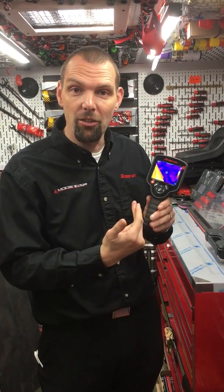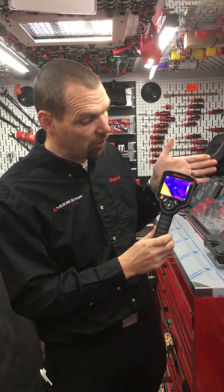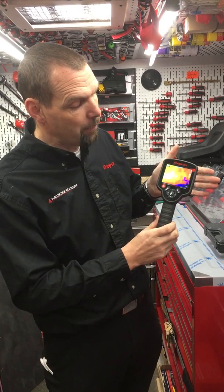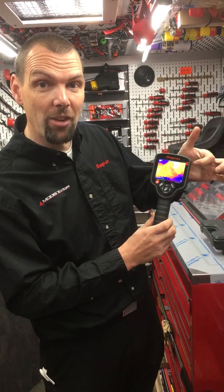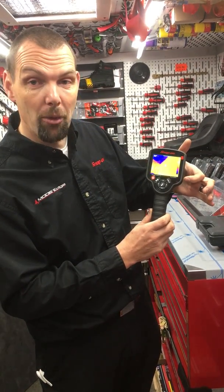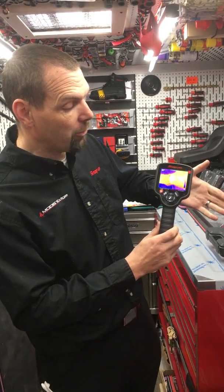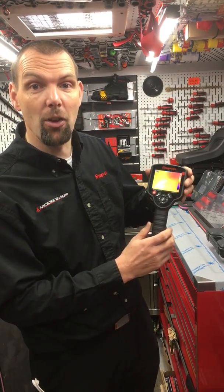You'll notice it has a very large screen, and down the side of the screen there is a colour chart. At the top of the chart it's a light white colour, and it gives you a digital readout of what temperature that white colour is. At the bottom of the screen is the black colour, representing a low temperature. Every now and then it will say 'calibrating' when it sees a new temperature, and it will give you an accurate reading.